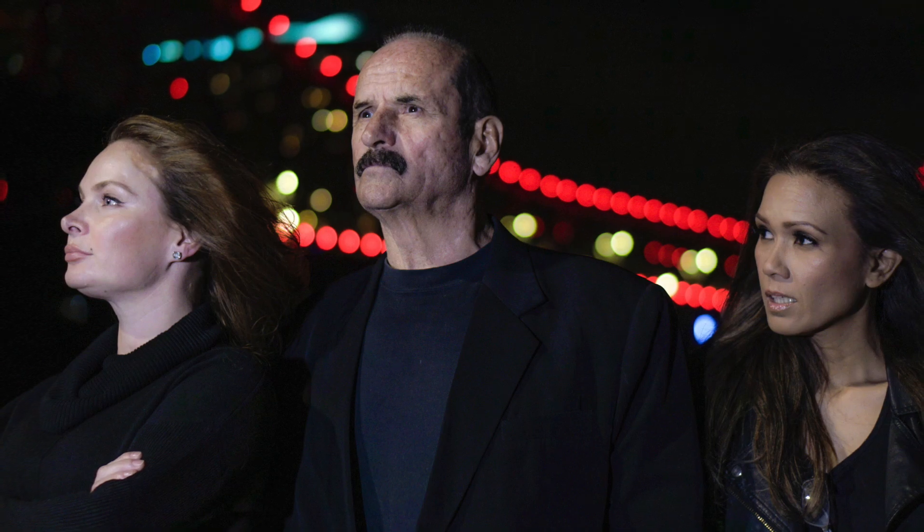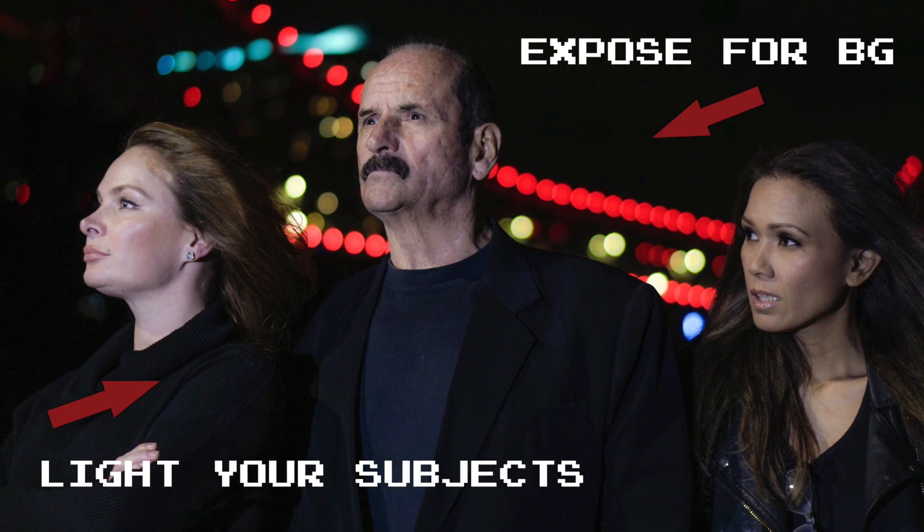So that's the big secret: expose for the background and introduce lights to illuminate your subject. I hope you enjoy these tutorials. My name's Ian Fulton. Please leave a comment below if you've got something to say. Give us a thumbs up and subscribe if you haven't already, and I'll see you in the next video.